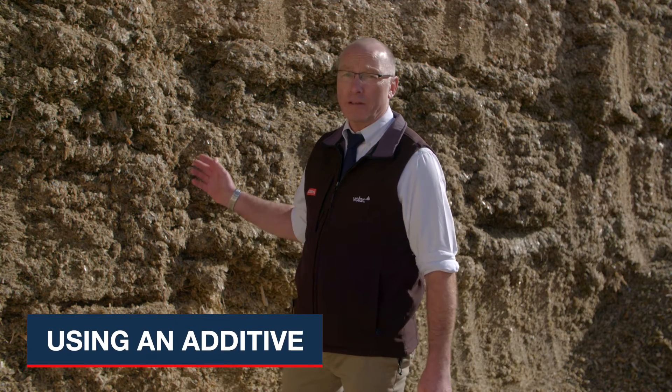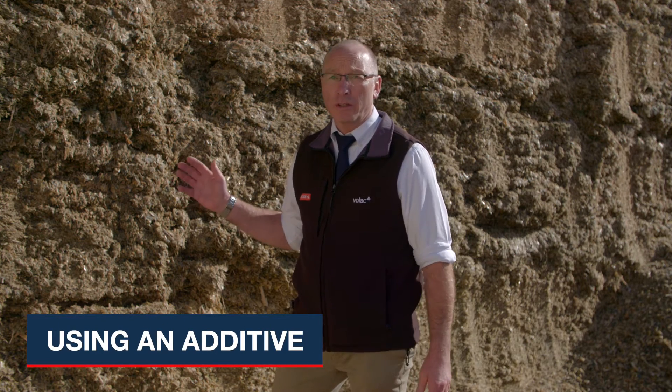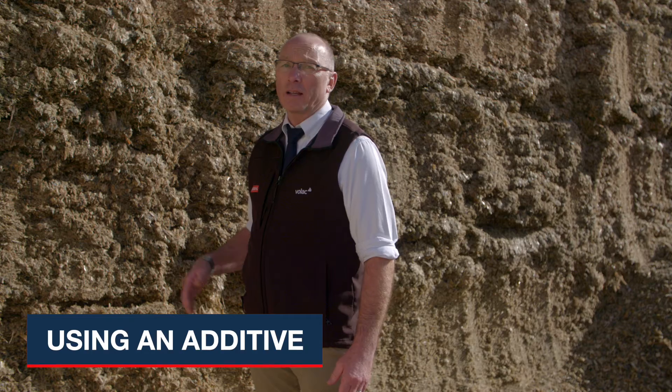One of the best ways of getting the best out of your maize silage is the use of a proven additive. On this pit here we've used Ecocool, which is a dual-action silage additive. It provides Lactobacillus plantarum to maximize the fermentation and reduce dry matter losses.